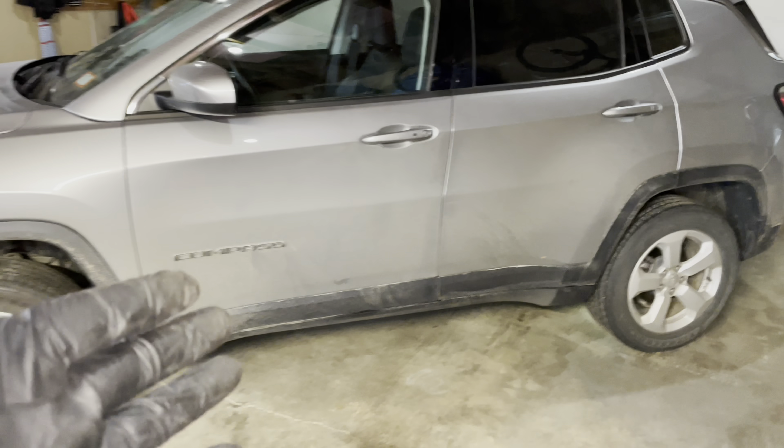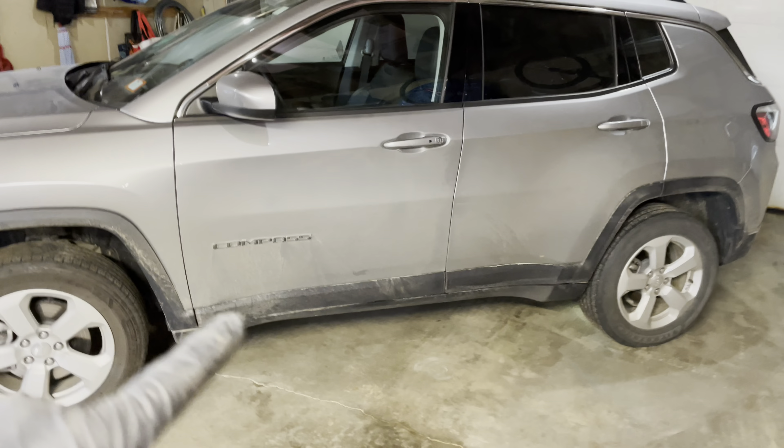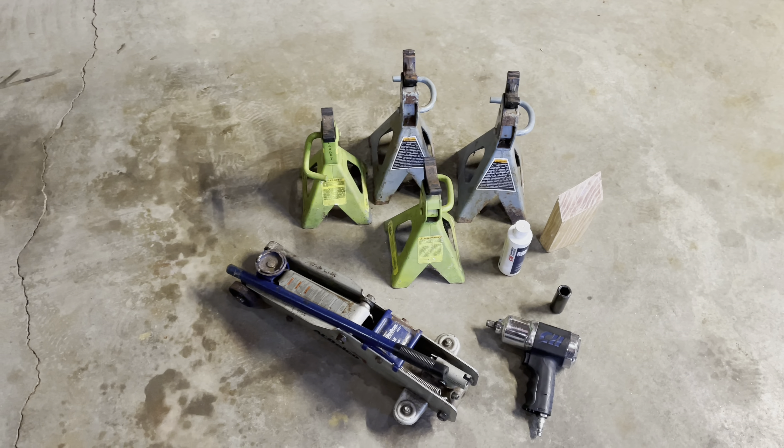Hey guys and welcome back to the channel. Today I've got another one for you — we are going to rotate the tires on my wife's 2019 Jeep Compass.